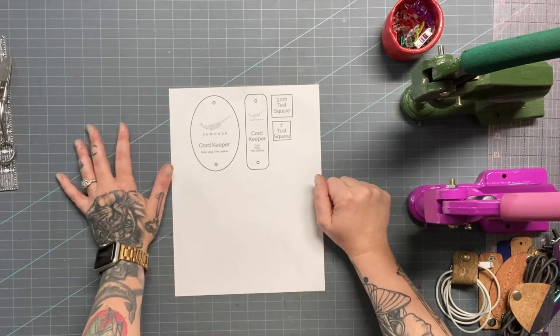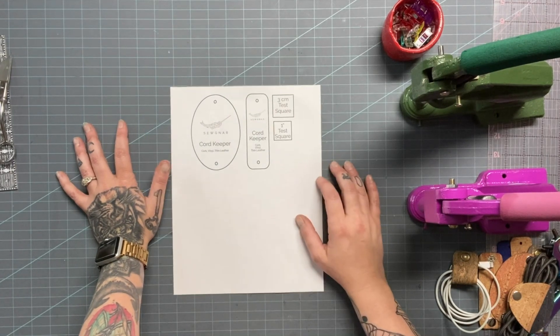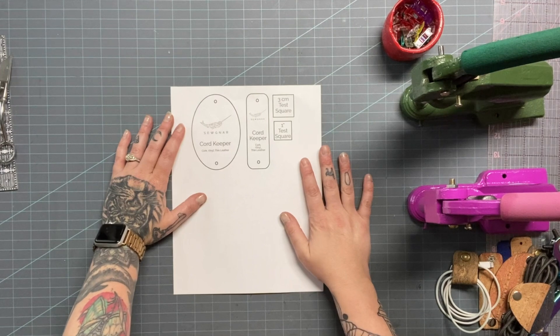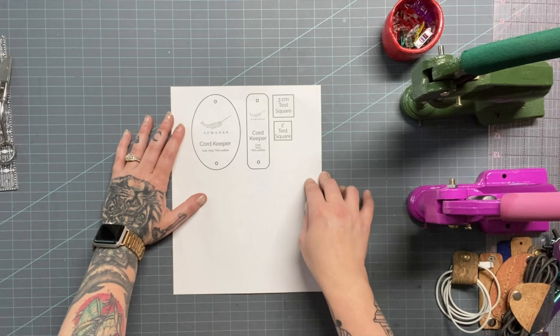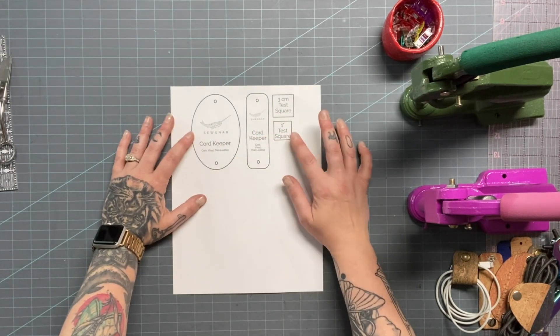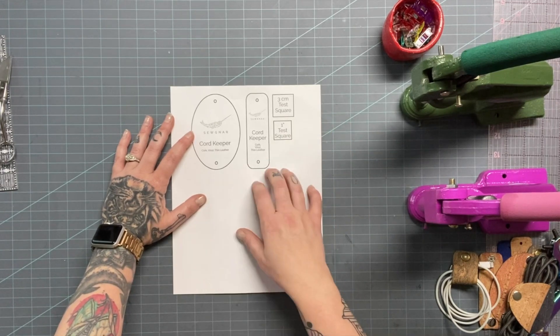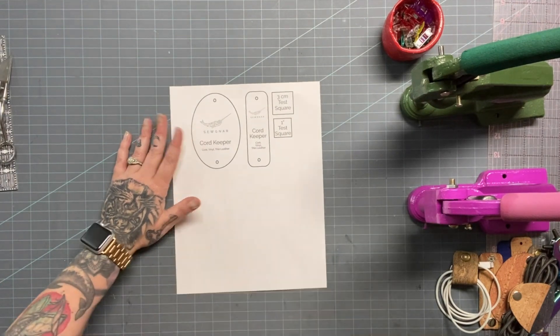Print out your PDF and cut out whichever one you want to make, or if you want to make both, go for it. You can also scan any of these PDFs into your ScanNCut or onto a laser platform, manipulate them, take out the writing, and let your cutting machine go to town while you work on something else. Then you can come back and whip out a ton of cord keepers just by adding snaps.